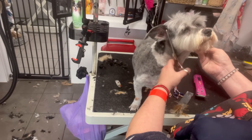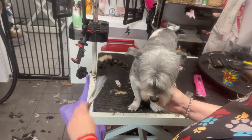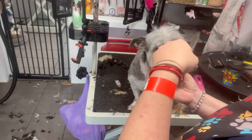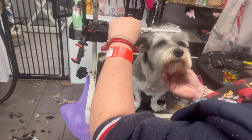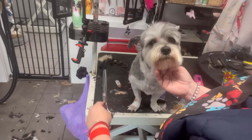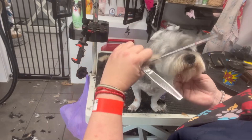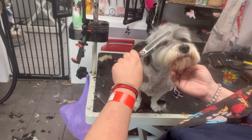When I was blow drying her I made sure I blow dried it like this because she has a really flat coat. If I blow dried it straight on, this would have been even more flat. So I made sure I tried to give her a little bit of body — she's just got a really flat coat.